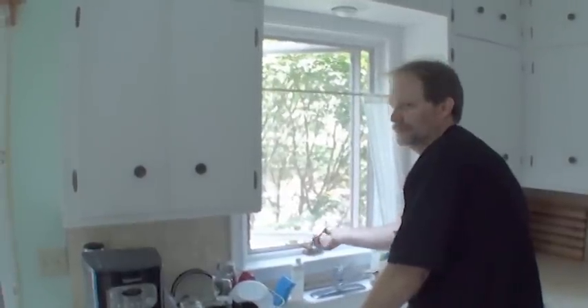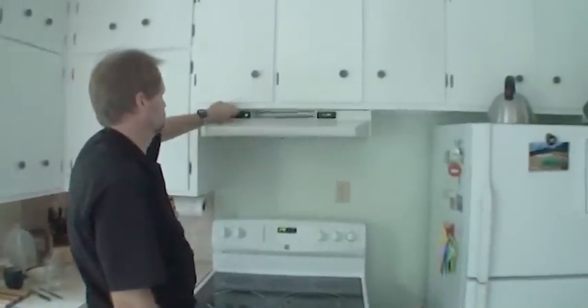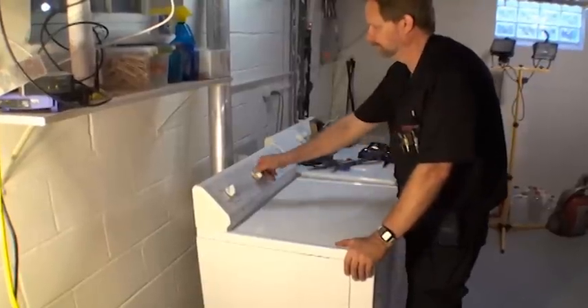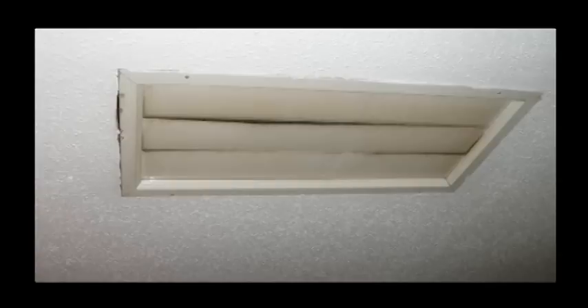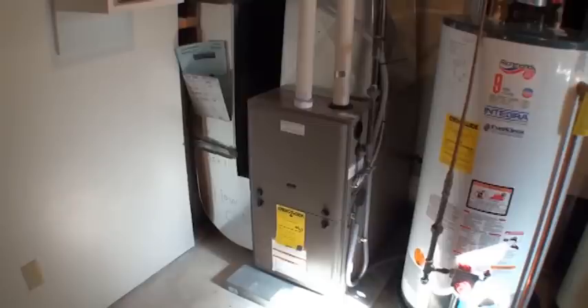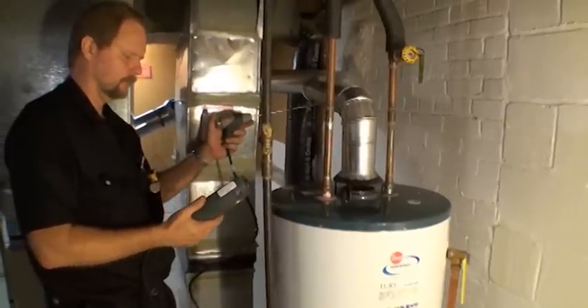Close all windows and exterior doors. Turn on all equipment that exhausts air to the outside, including range hoods, bathroom, kitchen, or any other exhaust fans, and gas or electric clothes dryers. Turn off air conditioners and warm weather whole house fans. Turn on all combustion appliances such as furnaces, boilers, space heaters, and water heaters. Allow these appliances to operate for five minutes and then take their draft readings.